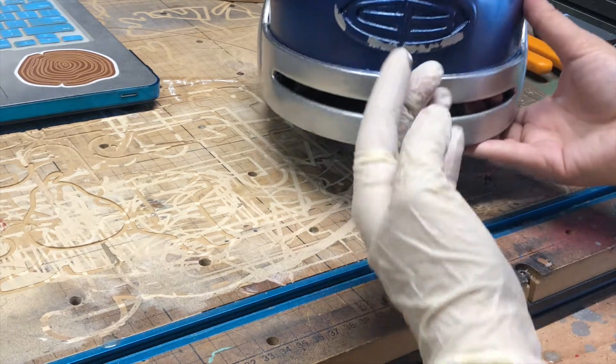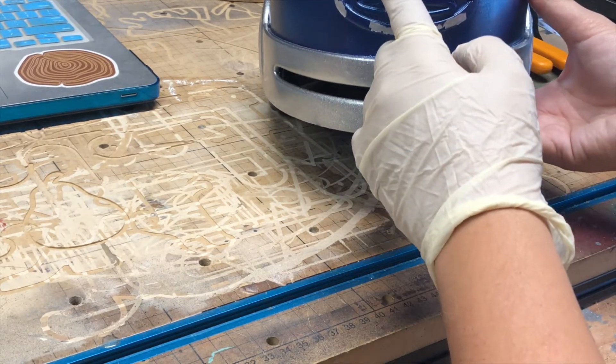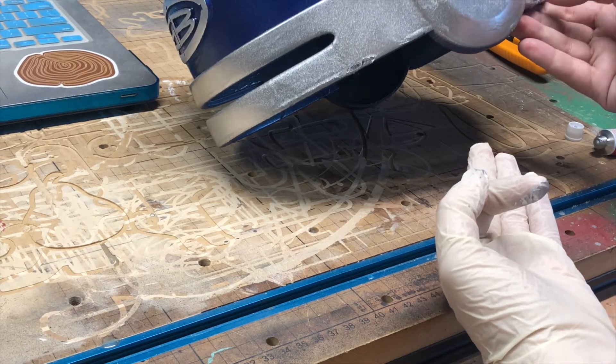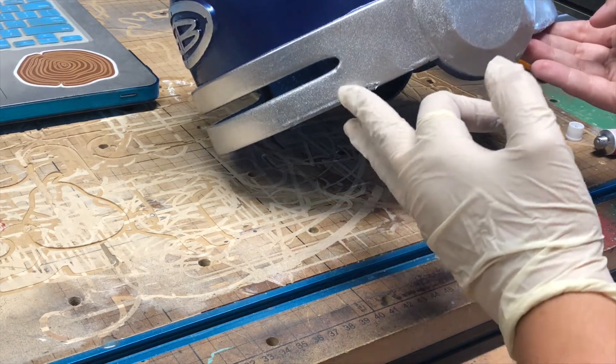I needed to paint the logo on the front so I used some rub and buff to get the color on. It's super cool and a little bit of this goes a long way. The only downside is that it is a little bit pricey.